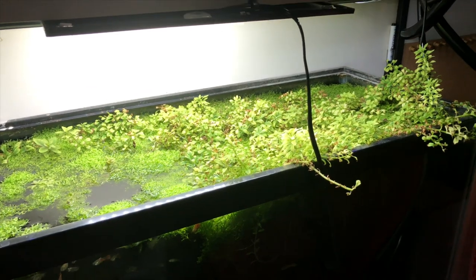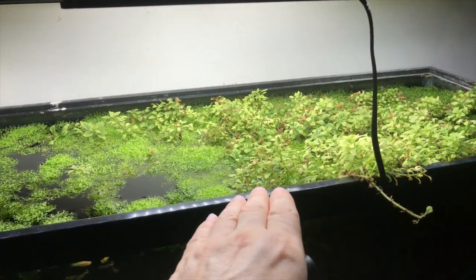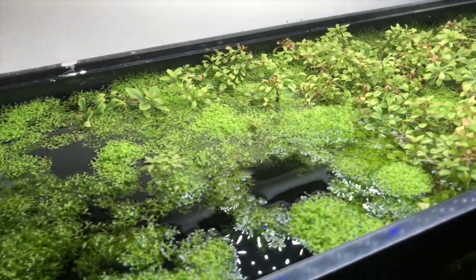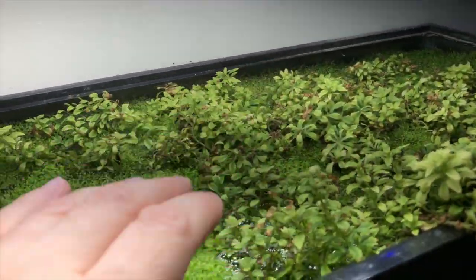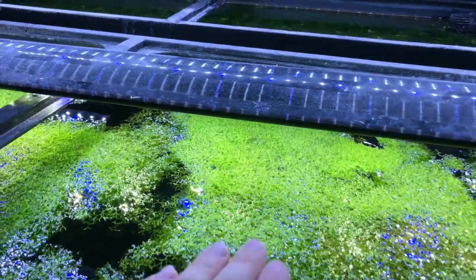I'm showing you this video before I tear this down, so I'm going to have to pull all this out to get the light down in there. But I wanted to share with you guys how I created this marsh in this tank with the Limnophila.